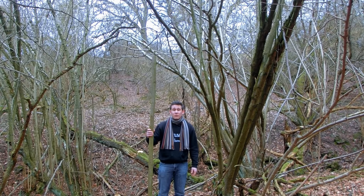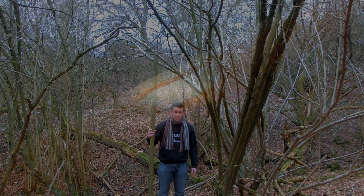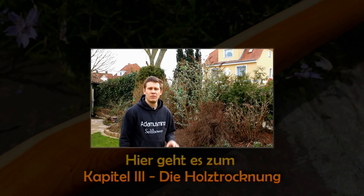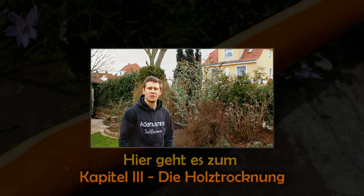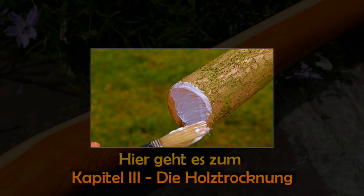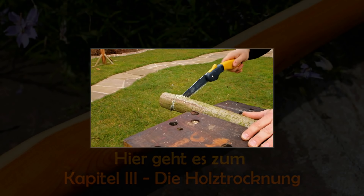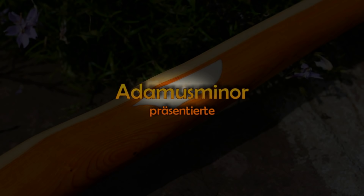So viel von mir. Ich wünsche euch viel Spaß beim Nachmachen. Ich hoffe, ihr kommt auch zum Erfolg. Und weiter geht es dann im nächsten Kapitel. Bis zum nächsten Mal.